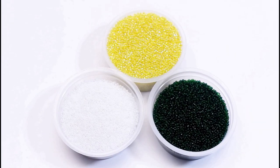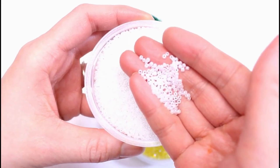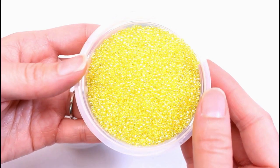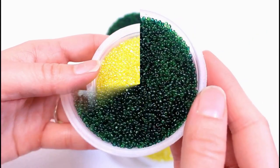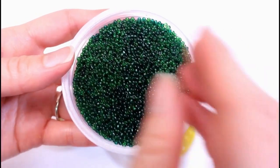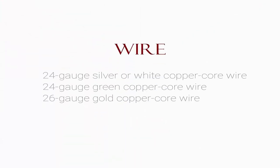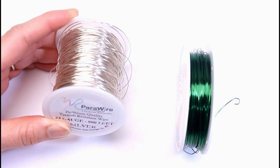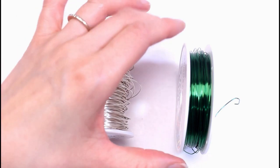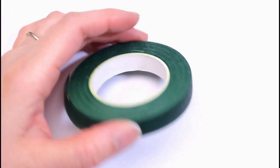Let's get started. For this project we'll be using size 11 seed beads. For the petals, we'll be using Ceylon White. For the center, we'll be using transparent rainbow yellow. For the calyx and leaves, we'll be using transparent green. For wire, we'll be using 24 gauge copper core wire. For the petals and center, I'll be using silver wire. For the calyx and leaves, we'll be using green wire. And for assembly, we'll need green floral tape.